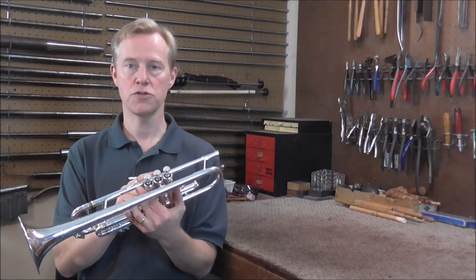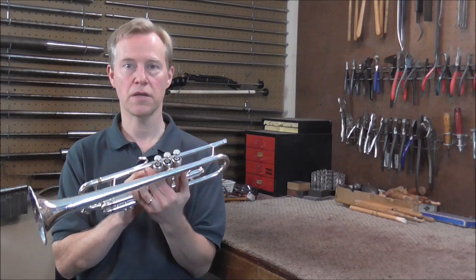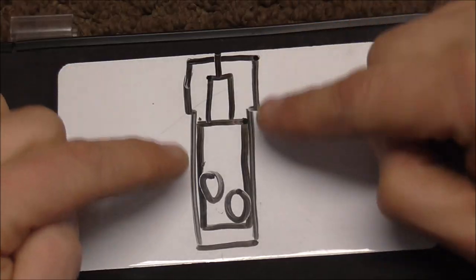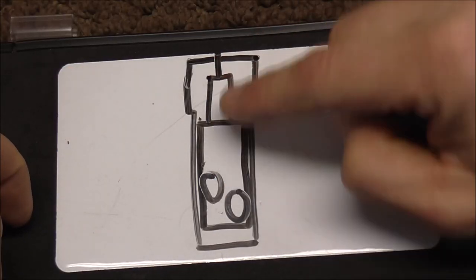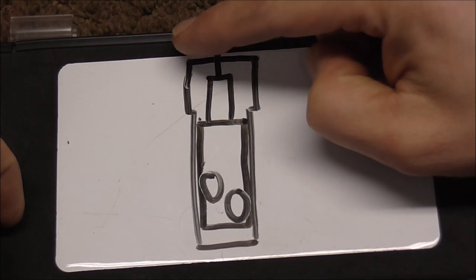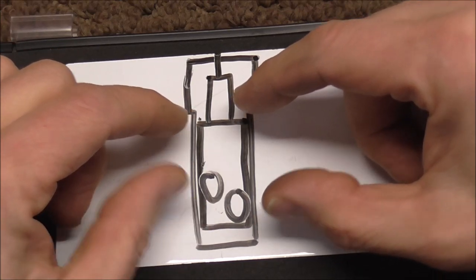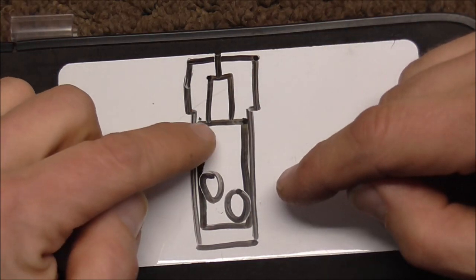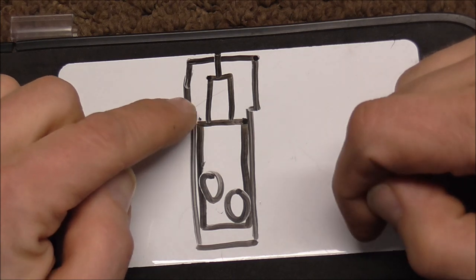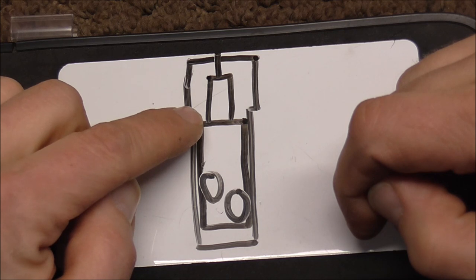If your valves are stuck on your trumpet, do not assume that this is the problem, because there are many other things that can make valves get stuck. Here is the valve casing, and the piston is inside of the casing. What happens is when you push the valve stem off to the side a little bit, it will take the valve and push it off to the side slightly, and it is enough to get that shoulder of the valve kind of wedged into the casing.